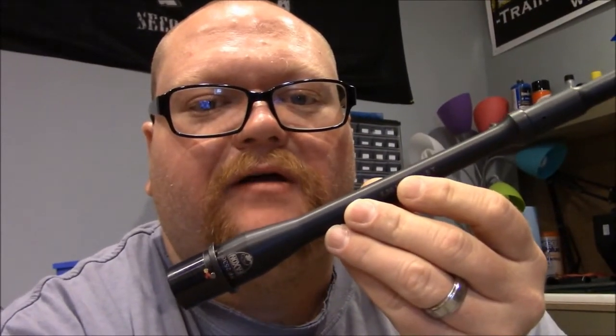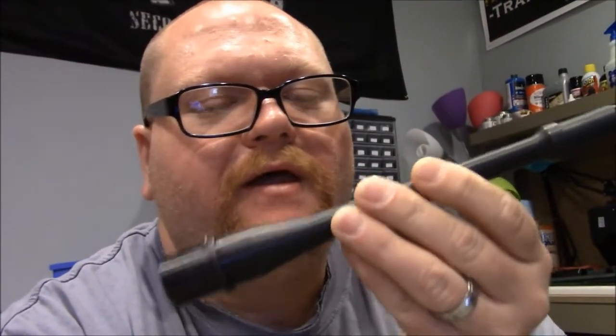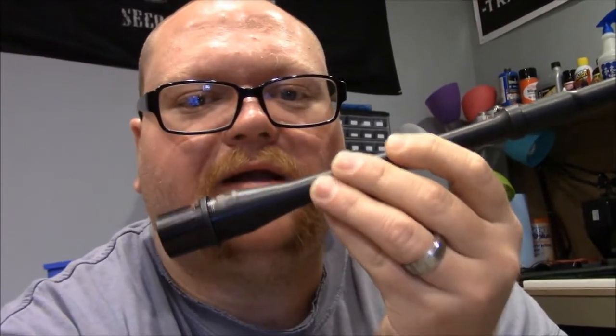Faxon is known for some fairly good quality barrels. They're all made in-house out of Ohio. This barrel is made of 41.50 steel. It's 5.56 with a 1-in-8 twist. It is nitrated and MPI tested. It comes with M4 feed ramps and an 11-degree target crowning. It takes a half-by-28 muzzle device.